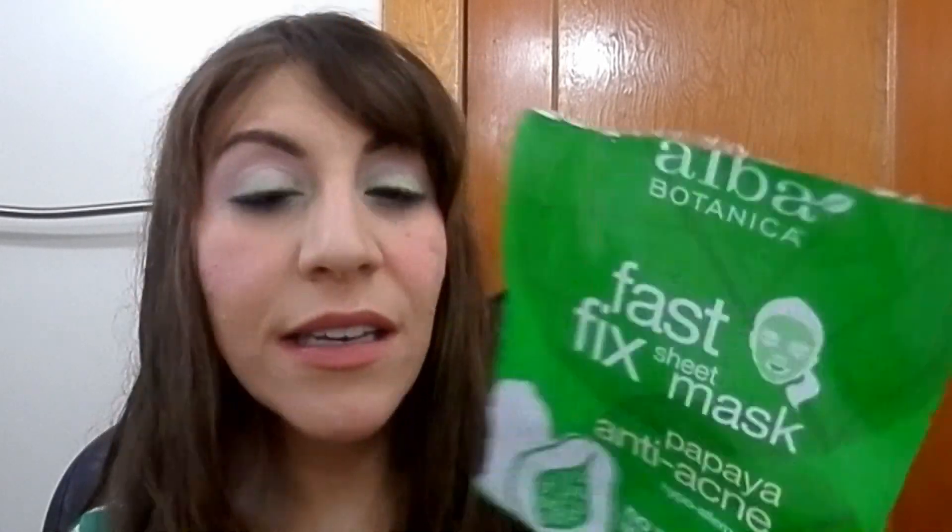I also used the Alba Botanica Fast Fix Sheet Mask, the anti-acne one. This helped a little with my acne and calmed down some really cystic things I had going on this month, but I really do prefer the Yes to Tomatoes mask or the Origins clay mask for such things — much, much better.